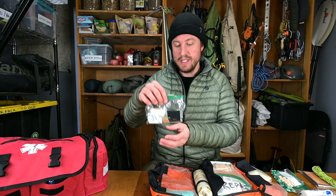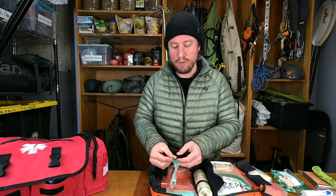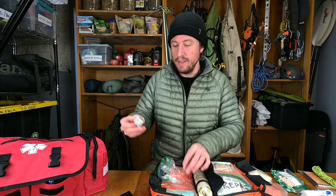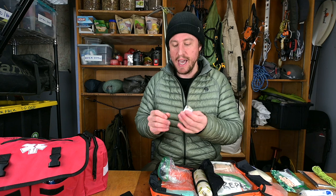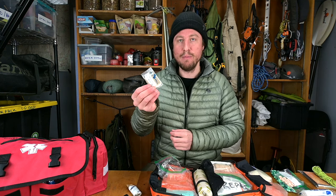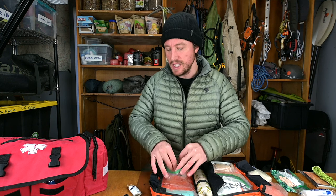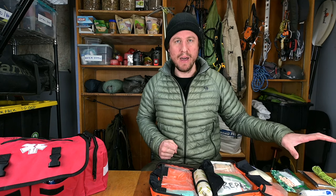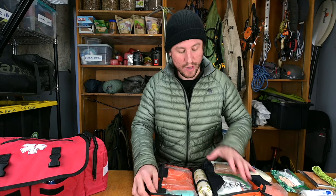I carry repair tape back-rolled off the rolls: gorilla tape, Tyvek tape — great for repairing tents, sleeping pads, pack rafts — and Dyneema tape for repairing small tent components. I keep this in my emergency kit because you always need tape. Note this is separate from the medical tape used on actual wounds, which we'll cover next.